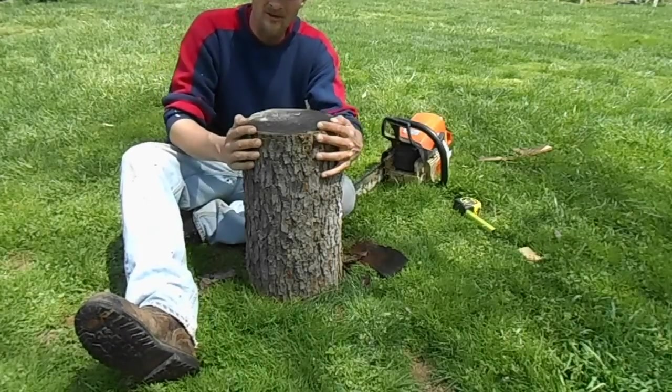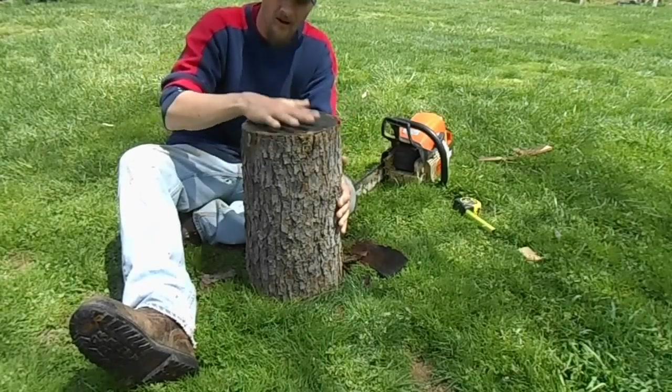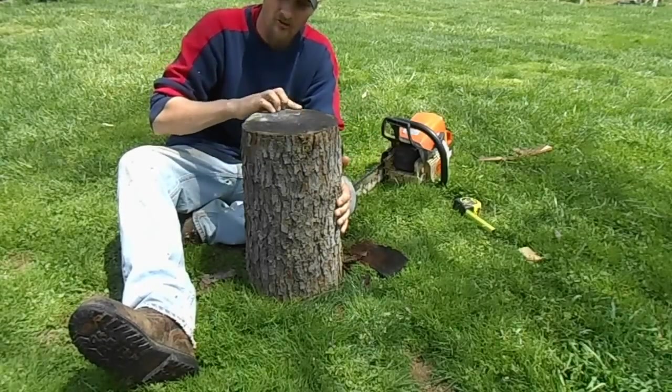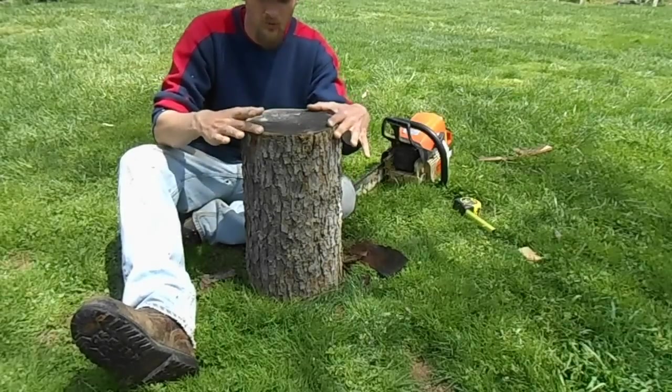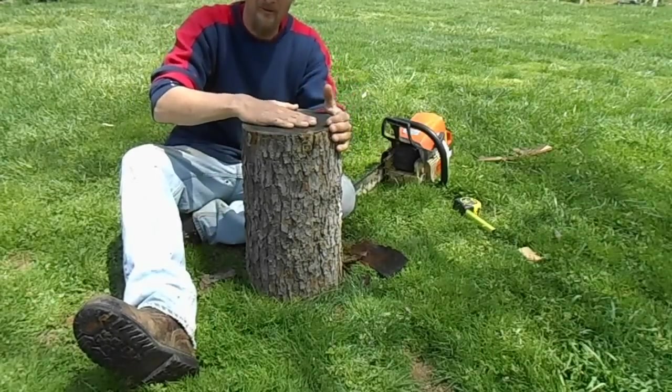Today I'm going to show you how to make an orchard mason bee house. I'm going to start with a block of wood or a log that's nine and a half inches across. Any size would work fine. I like this as a nice uniform size for me to work with.